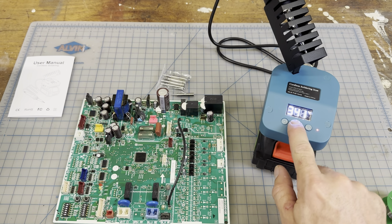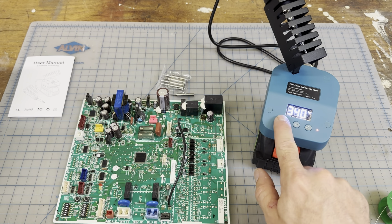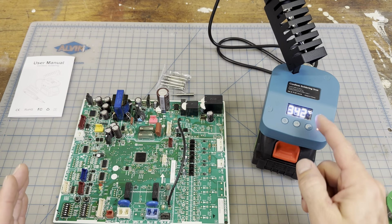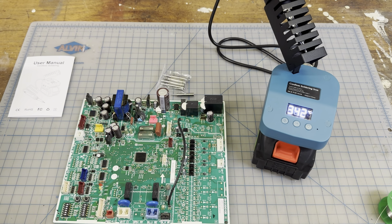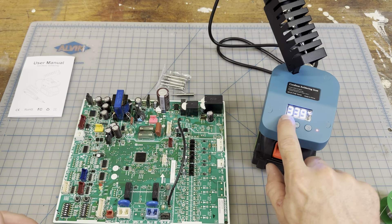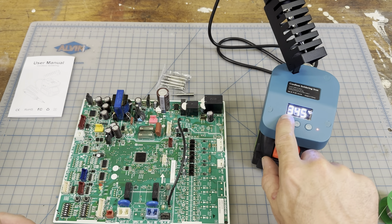If you want to go down in temperature, press this button; up is this way. The range is in Celsius and goes from 180 degrees to 480 degrees, so that's pretty good. I was going the wrong way, so I'm going to go up and crank it to 350.